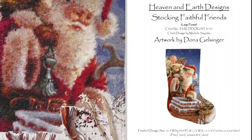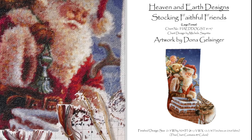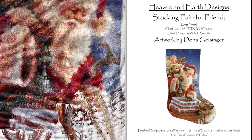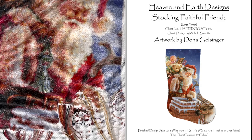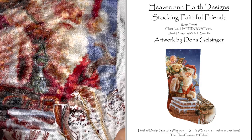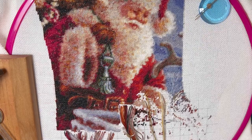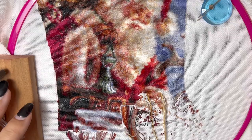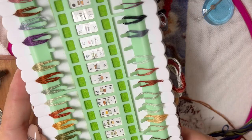First, let me tell you about this pattern. This is a Heaven and Earth Designs project called 'Faithful Friends,' artwork done by Donna Gelsinger. The finished size of this Christmas stocking is 213 by 324 stitches and it contains 89 colors. I'm using DMC flosses for this project. I started it in 2019 — at that time I still didn't have Pattern Keeper and I organized my flosses differently.